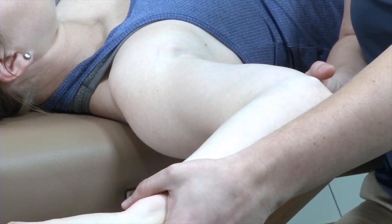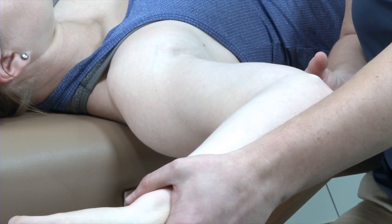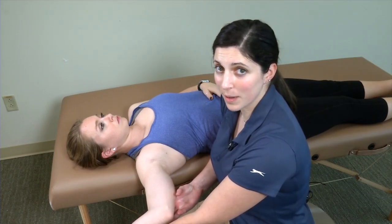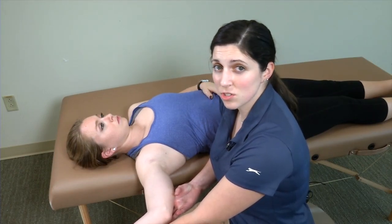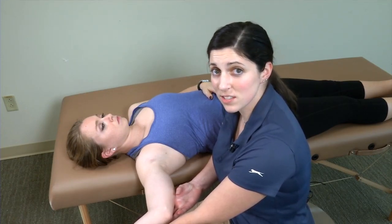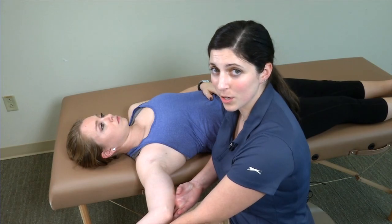What I'm looking for isn't exactly pain, although this could be a little bit uncomfortable for patients. What I'm looking for is for the patient to be apprehensive about this position. Patients who have ever had any shoulder dislocation or have had a shoulder subluxation incident in the past might feel quite apprehensive with this.